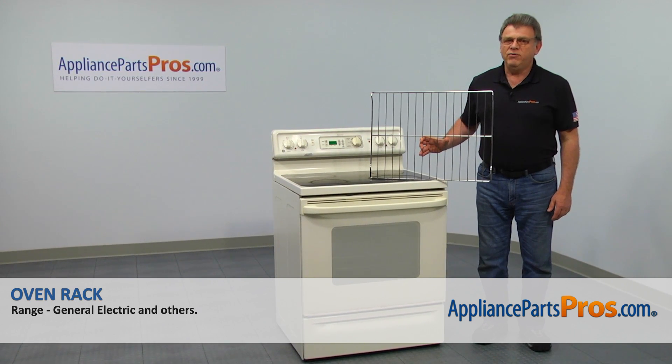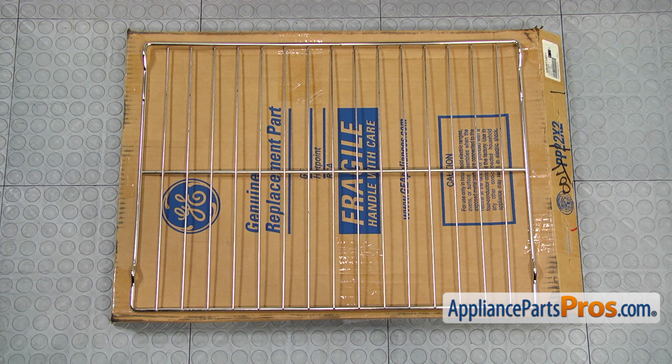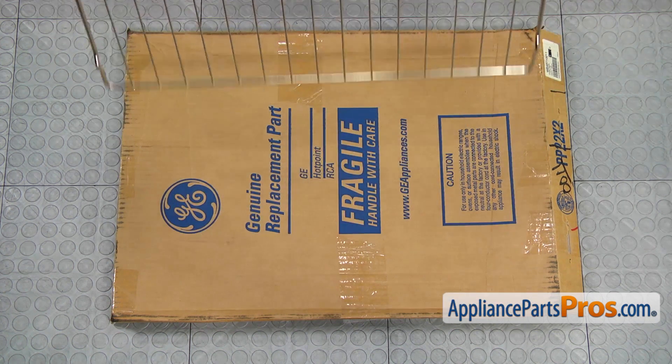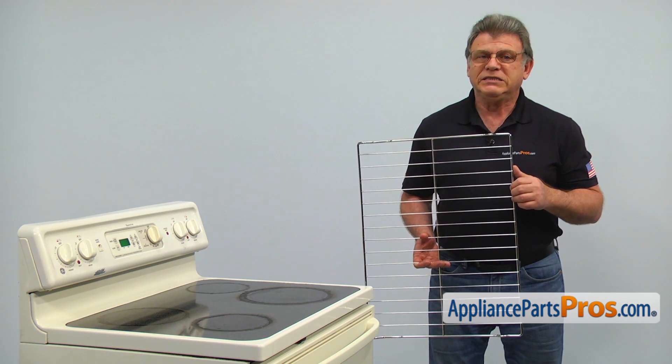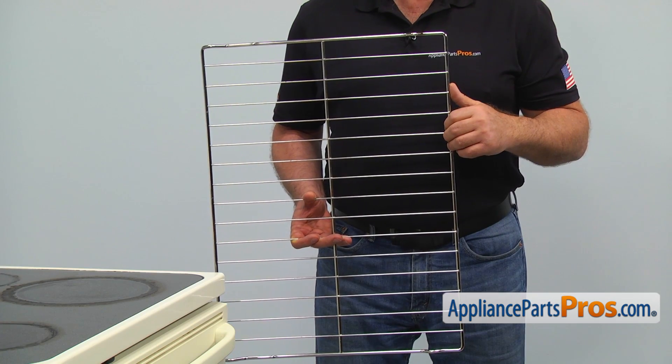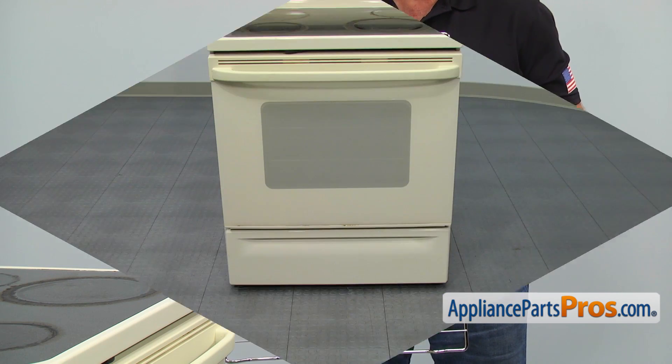In this video, we'll show you how to replace the oven rack in a GE range. It's going to be a very easy repair. It should only take a few minutes. When you open up the package, you're going to get a new oven rack. The oven racks are useful for proper positioning of the food inside the oven. The main reason why it would need to be replaced is because it's missing or badly warped.